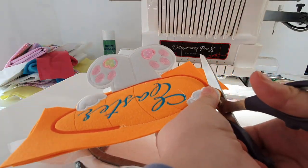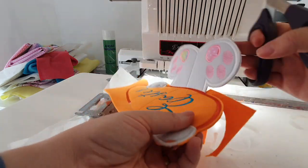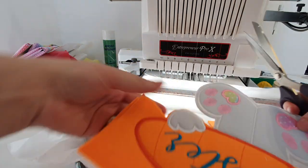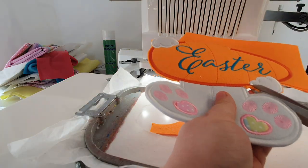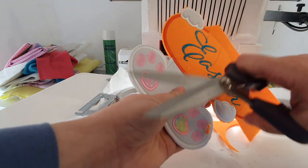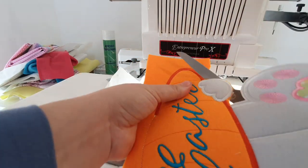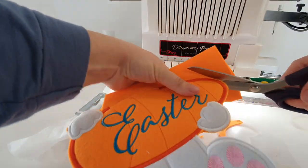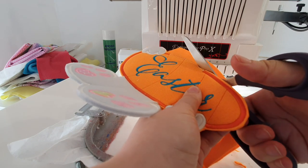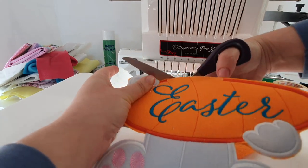I did take out the carrot and I'm going to trim the felt all around the carrot, very carefully not to cut any part of the leg or snip the stitches. I'm cutting as close to that trim as possible.